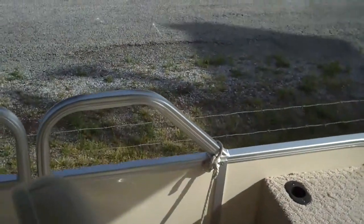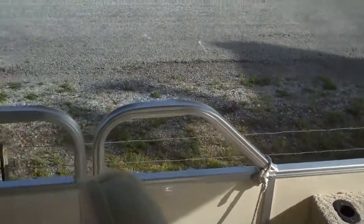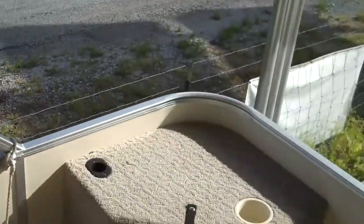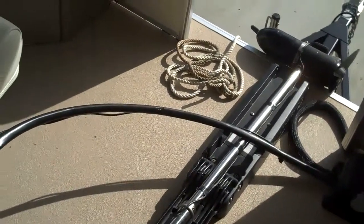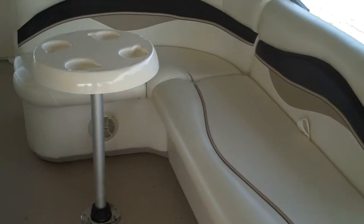The side skirting has been lowered in the front to allow for easy casting, and this is a very, very nice fishing platform. In addition, the carpet has been removed and vinyl decking has been put in place in order to help keep your boat clean. When you get anything scaly or slippery on there, you can easily hose it off.